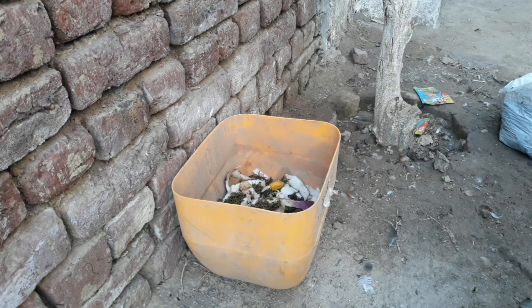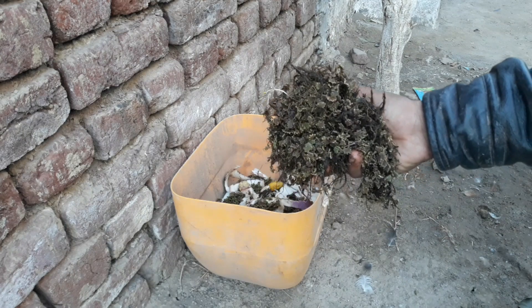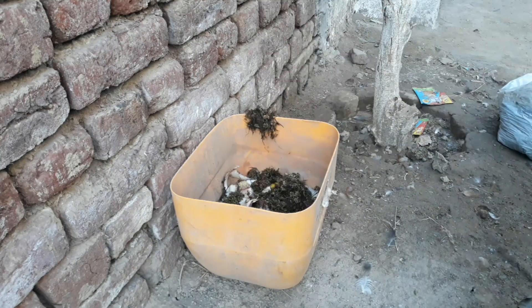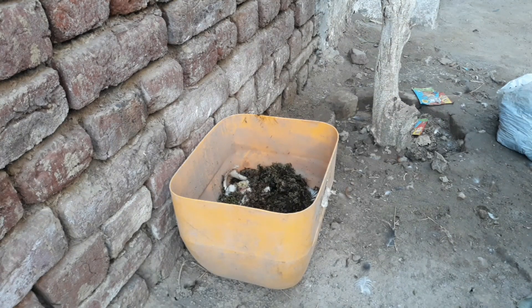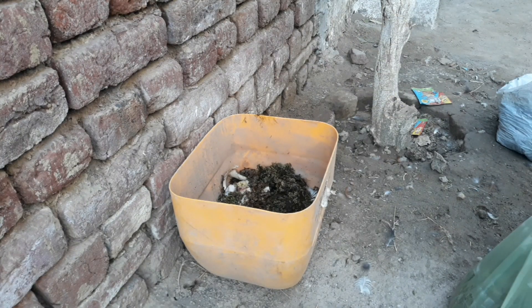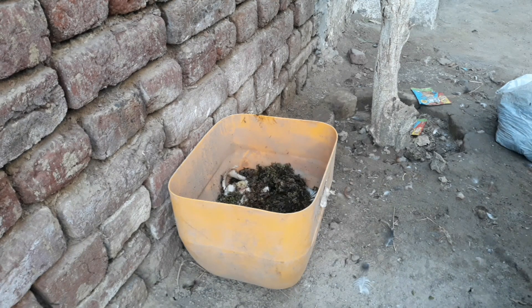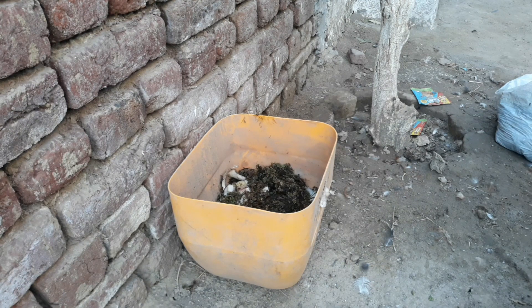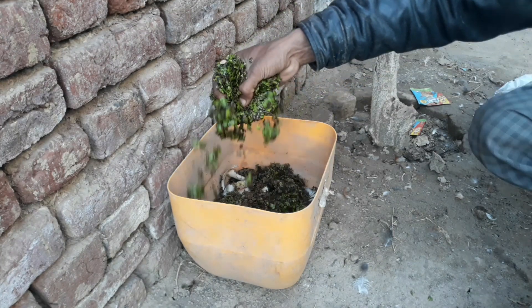Now what I am adding is Azolla and duckweed. I use it for larva production because it is also an organic product and decomposes with kitchen waste. If you have Azolla and duckweed, good — you can use it. If you do not have it, no problem, larva and maggots can be produced only with kitchen waste. I have a large quantity of this so I use it.